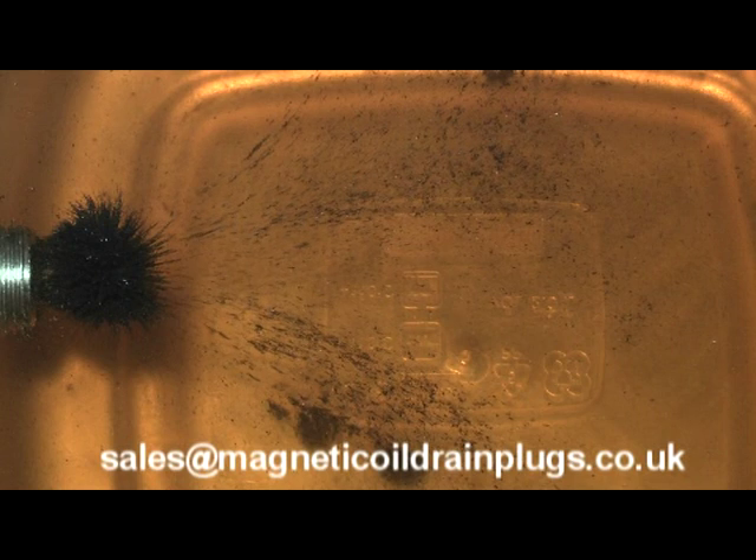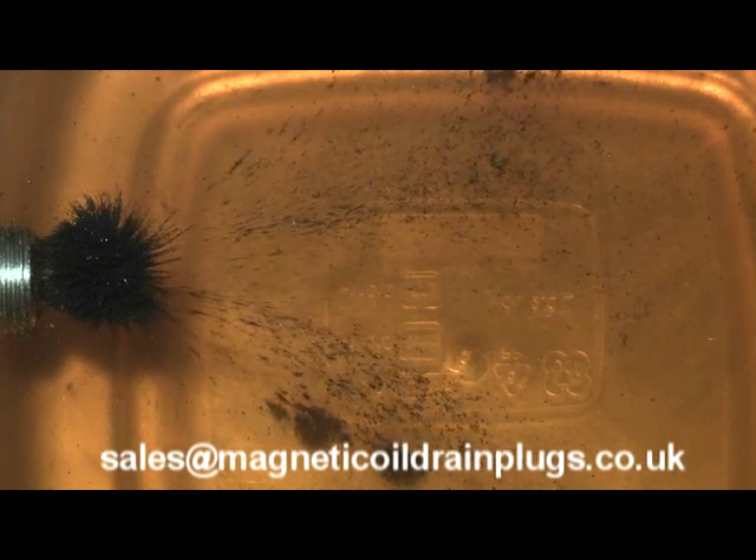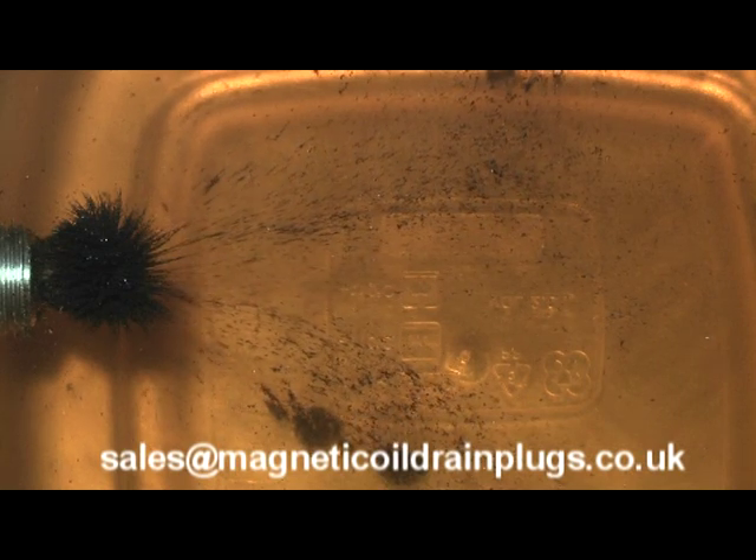It's worth noting that cheaper products are not temperature stable and actually lose their magnetism in hot oil. We hope to have a video to show that happening soon. Thanks for watching.